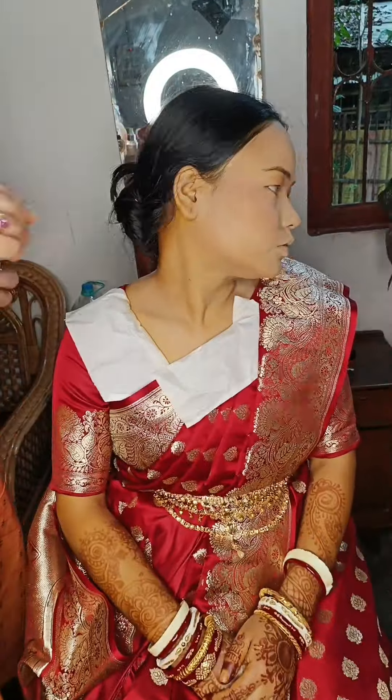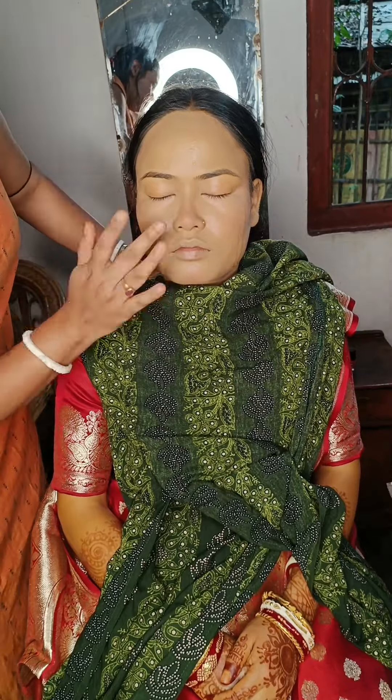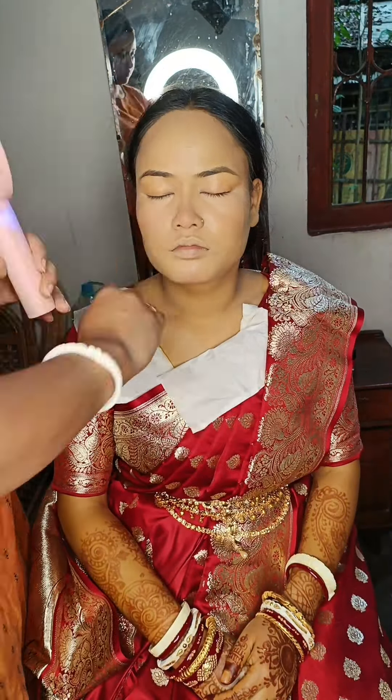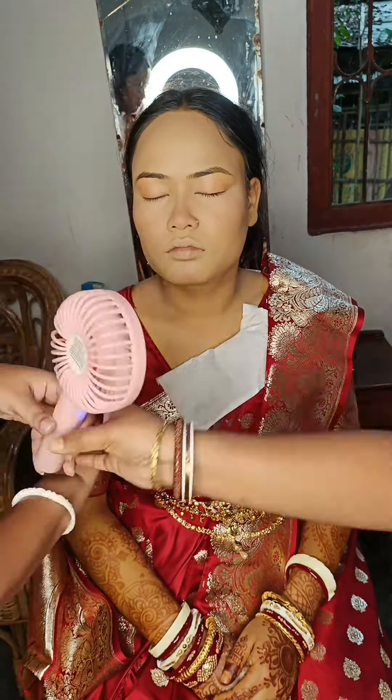I will apply the gel to the makeup. I am going to make the makeup and cut it from the layer.